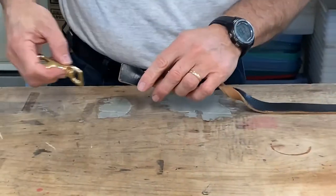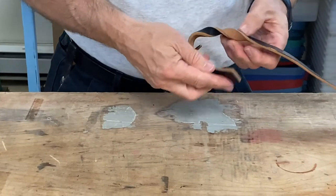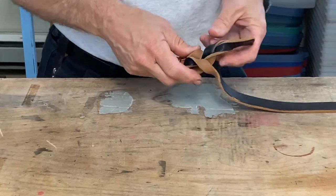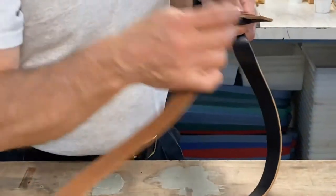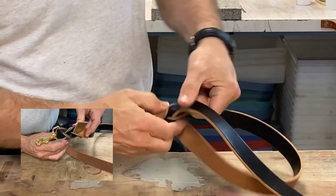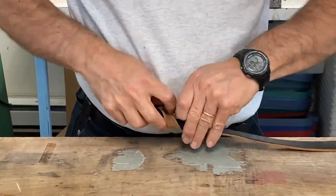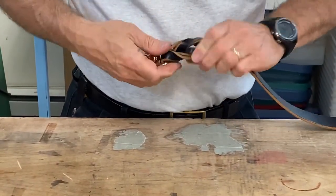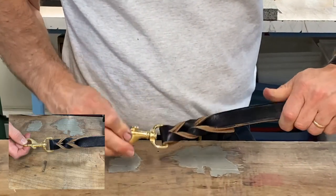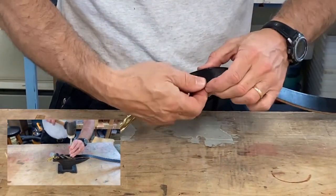Next, I slide on my dog leash clip, take my end, put it through the second slot, and then take the end of the dog leash and put it back through the first slot. I adjust it into place — it's nice and strong. If you want, you can hold the end down flat with a rivet or some stitching.